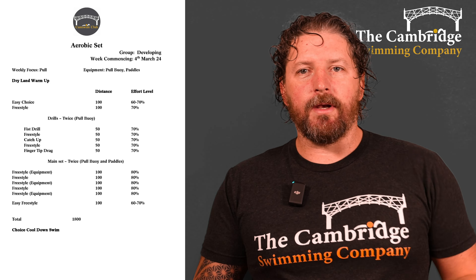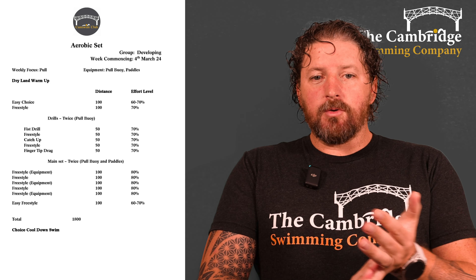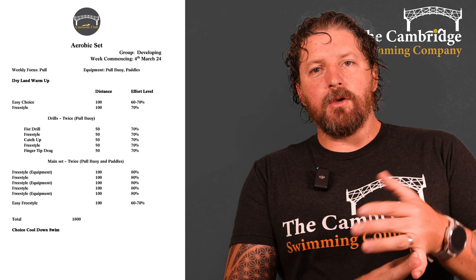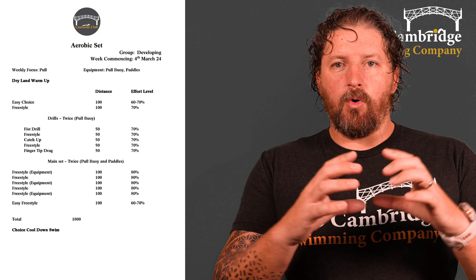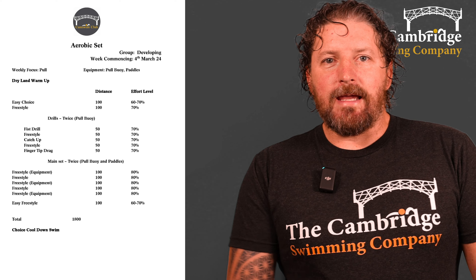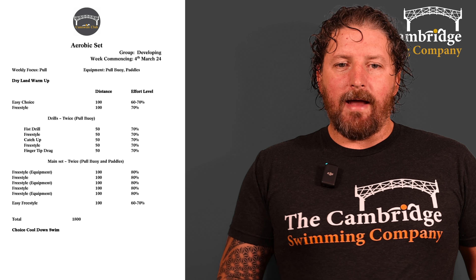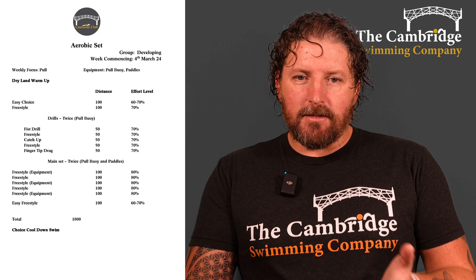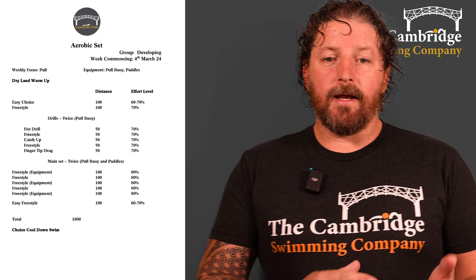Then an easy 100 freestyle — actually just slightly more than easy, so up that intensity to about 70 percent. Then we're going to our drills this week, and this week we are using a pull buoy. A pull buoy is a small buoy that goes between your legs — hold it just above the knee between your thighs, which is the conventional place.